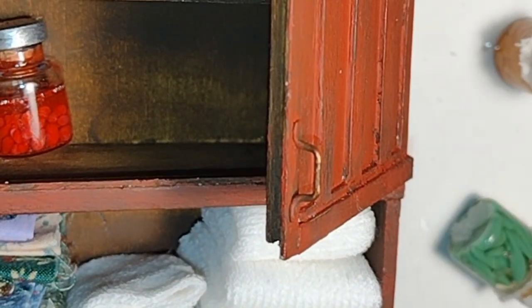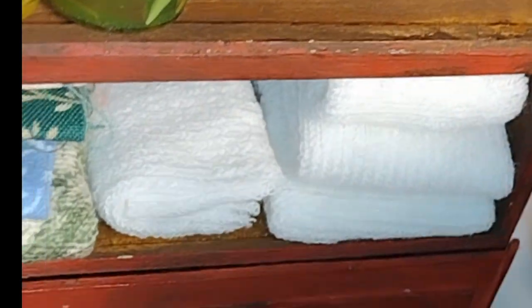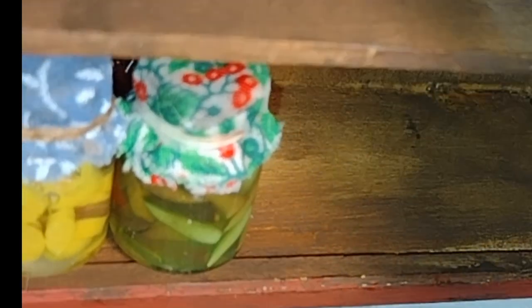This is a process that you cannot rush. I changed things around several times, looking at the shapes, colors, and sizes. Although I'm using wax and not glue to put things on the shelves, I don't want to keep taking it out over and over because I'm not satisfied. I take the time to create an image that makes me happy. When working the shelves visually, you have to balance things out, so I added a few jars in one corner and a few in another.